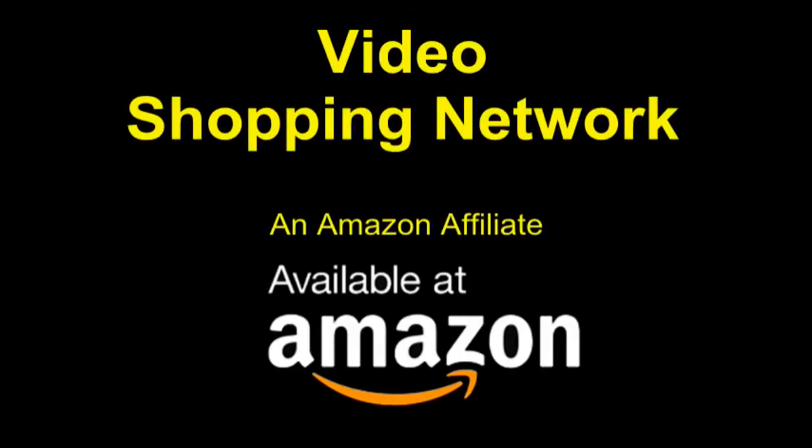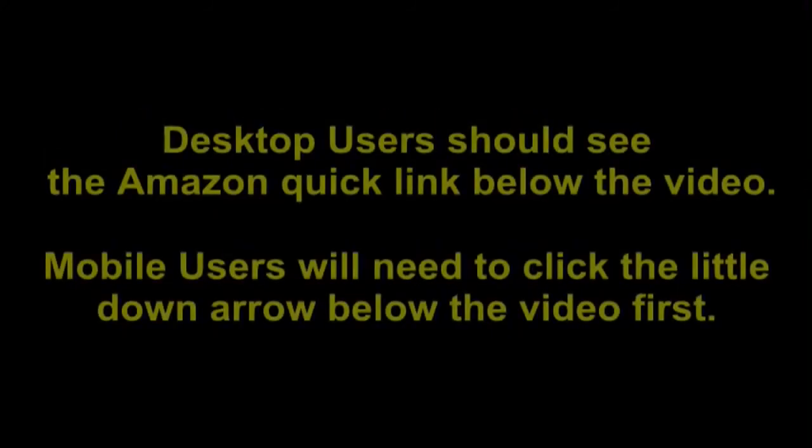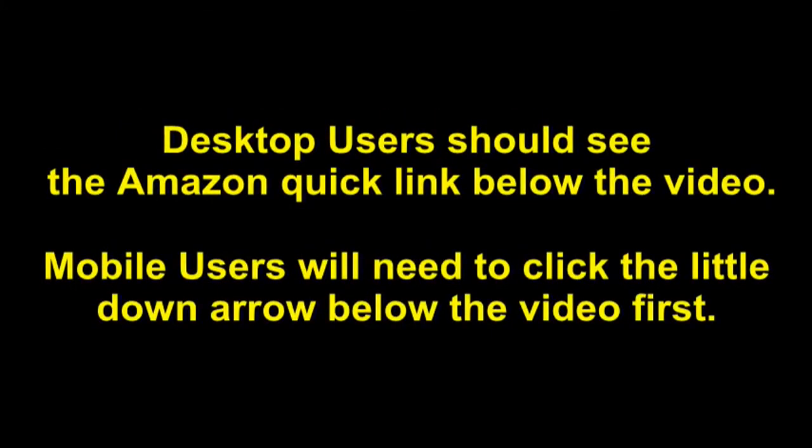Video Shopping Network, an Amazon Affiliate. To see this product on Amazon, click the link in the video description below. You'll be able to see current pricing, product reviews, and any special deals. Desktop users should see the Amazon Quick link below the video. Mobile users will need to click the little down arrow below the video first.